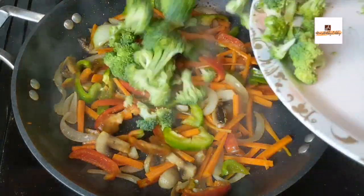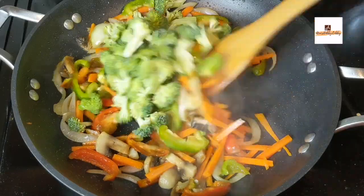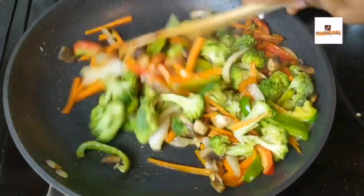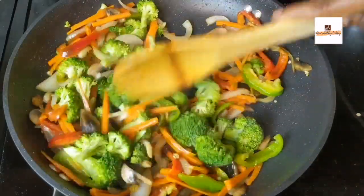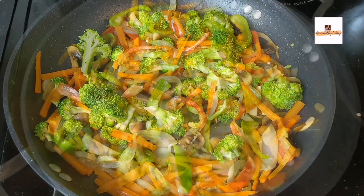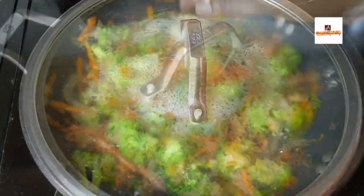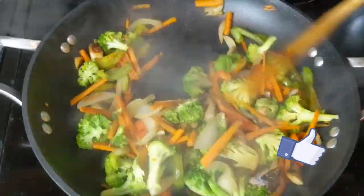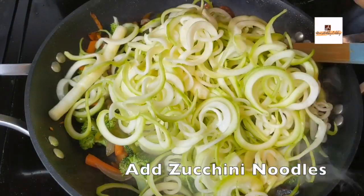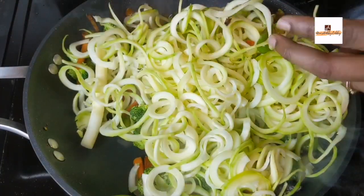Once it's slightly cooked, we'll be adding all the other vegetables like bell peppers and carrots. Make sure you cut them the way I'm showing here. I'm also using broccoli. Once you add all the vegetables of your choice, just mix them in. Make sure we are not overcooking the vegetables — they just need to be cooked perfectly and also remain crunchy. They shouldn't be very soft.